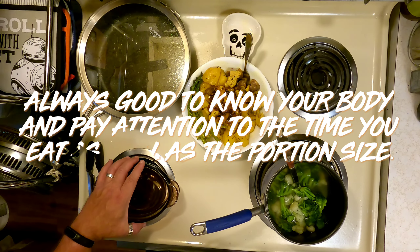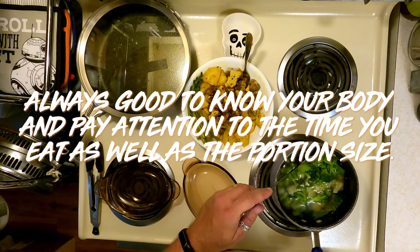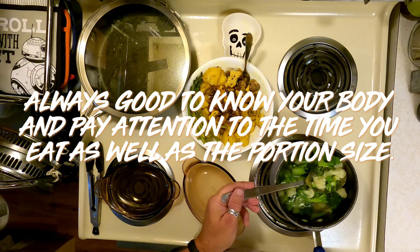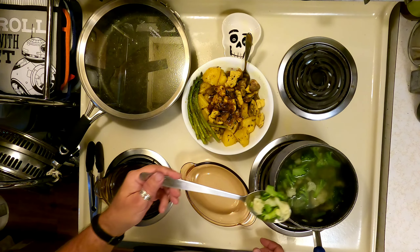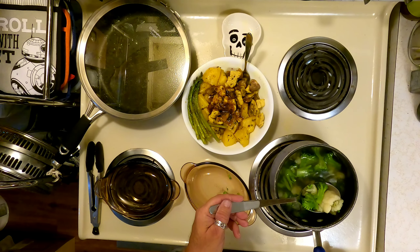Since it's way past 7pm — way past my normal eat time — I decided to go with the smaller dishes. I've got to keep my manly figure. Actually, I've lost 60 pounds in about a year.